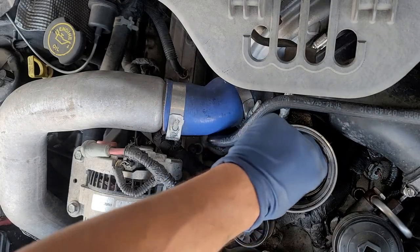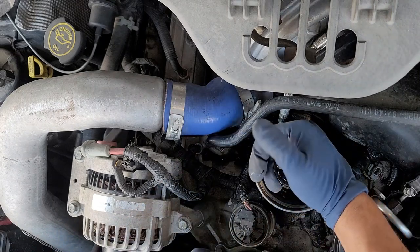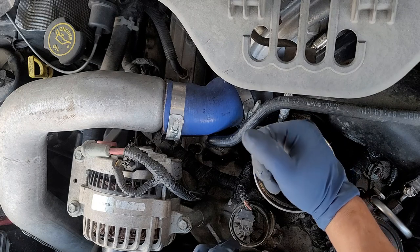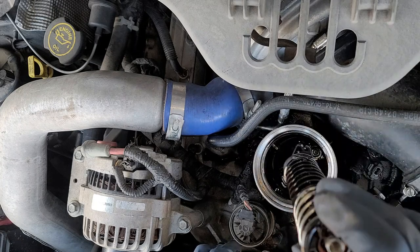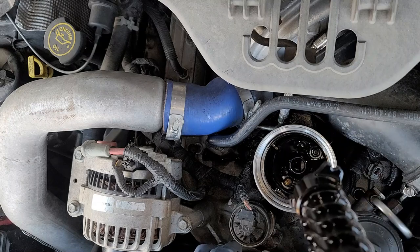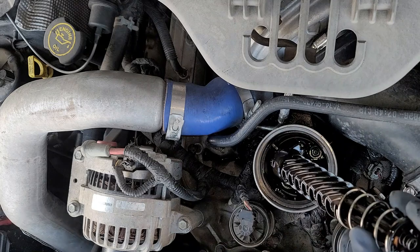This should be lefty-loosey so we're going to spin it. It should be spinning about a quarter of a turn and then you should be able to pop it right out. Then go ahead and just kind of shake this off and make sure we don't spill anything.